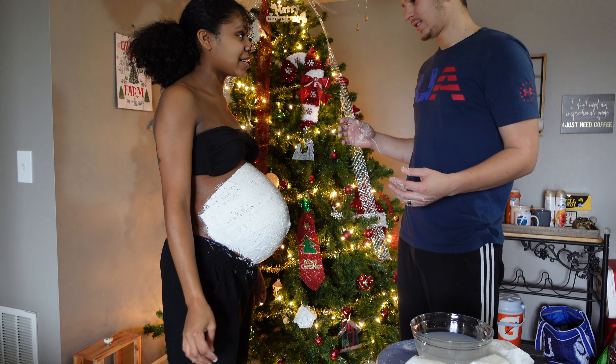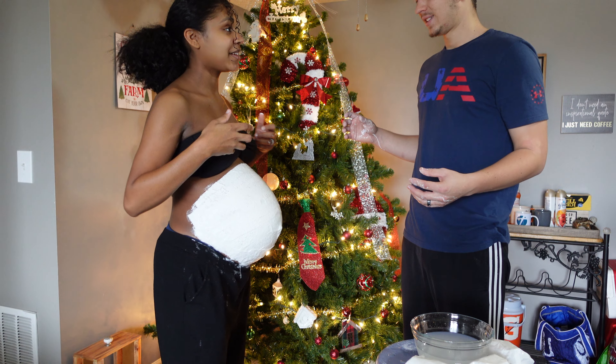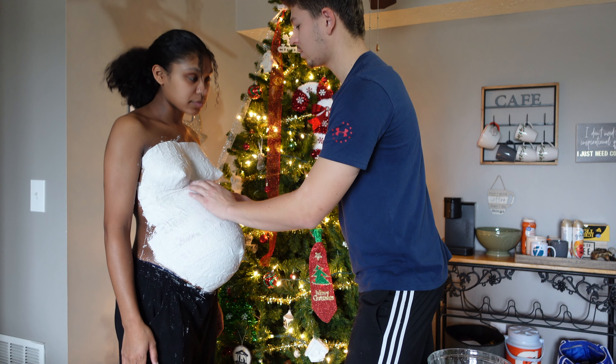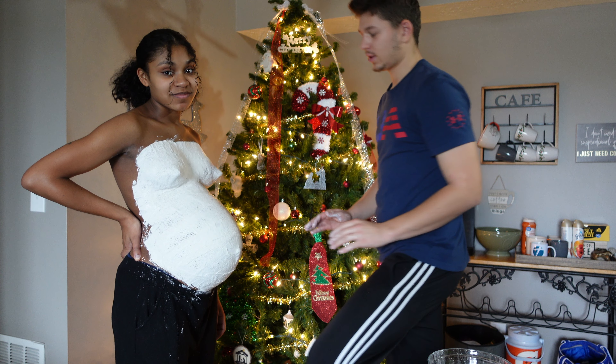The baby's moving a lot — I think he can feel it because it's kind of compressing. What are we going to do about the breasticles? Oh, we're going on to those now. Okay guys, we just got done with her chesticles, and now we are back to her belly.